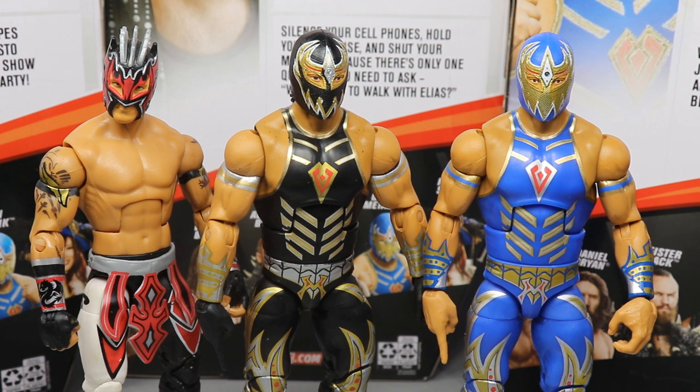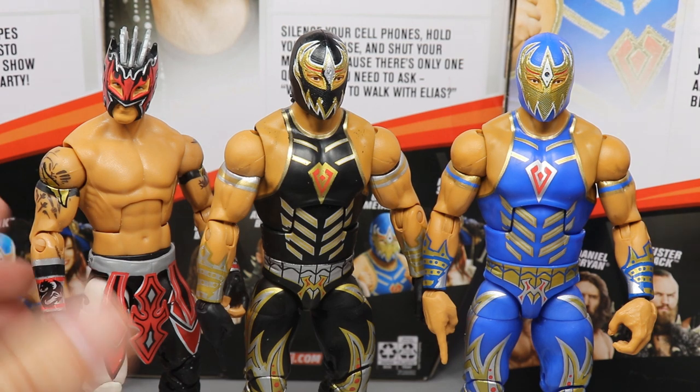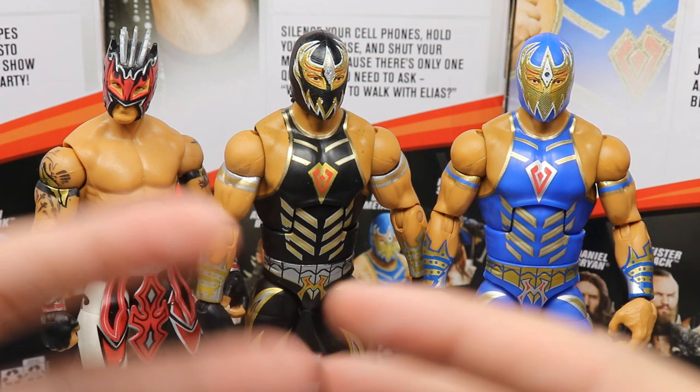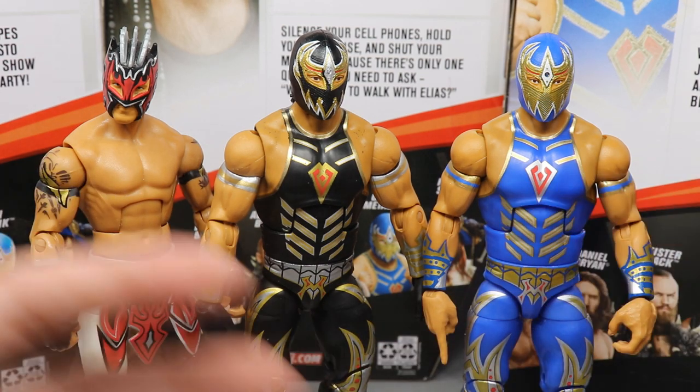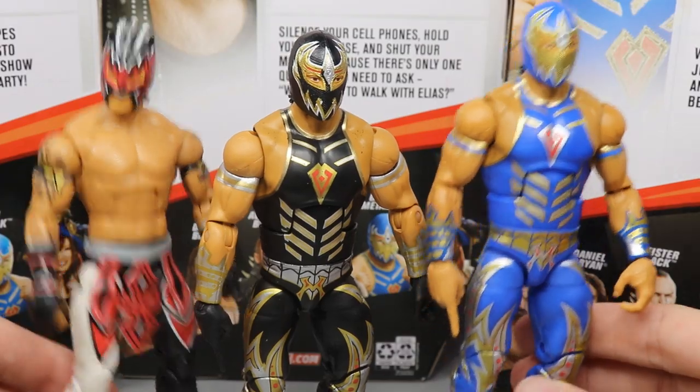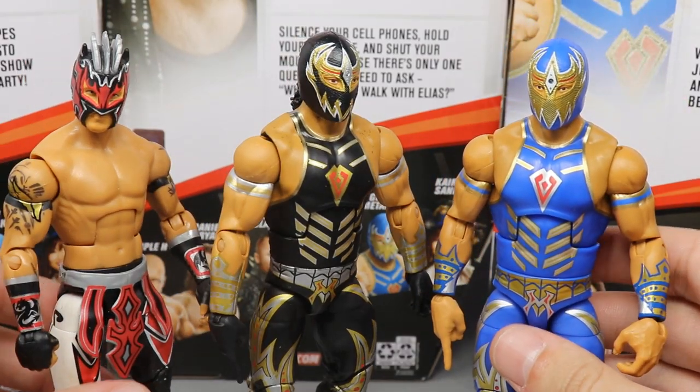For Grand Metalique's elite figure comparisons, we really only have his Lucha House Party partner Kalisto. We saw Kalisto in singles action so I'm not sure if they'll keep them together. We are getting Lince Dorado in Elite Series 74 which will make for a cooler comparison with all three. We also know we're getting a new updated elite Kalisto — that'll be our third elite Kalisto — which will be great to put next to the rest of Lucha House Party. I think they make for great figures; the luchadors, masks, and bright colors are fantastic.